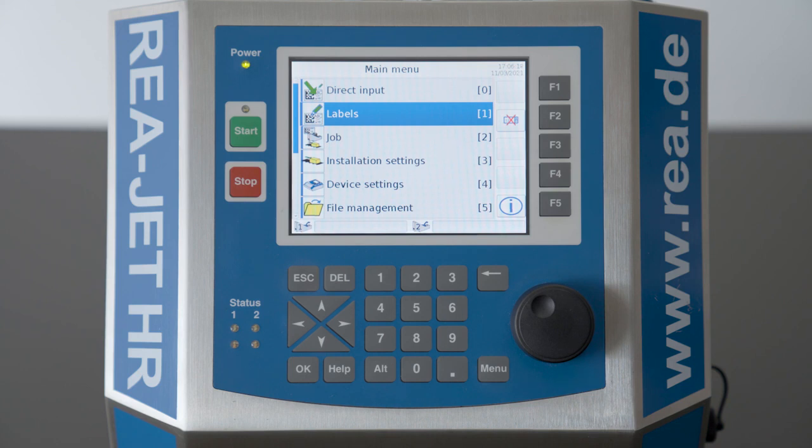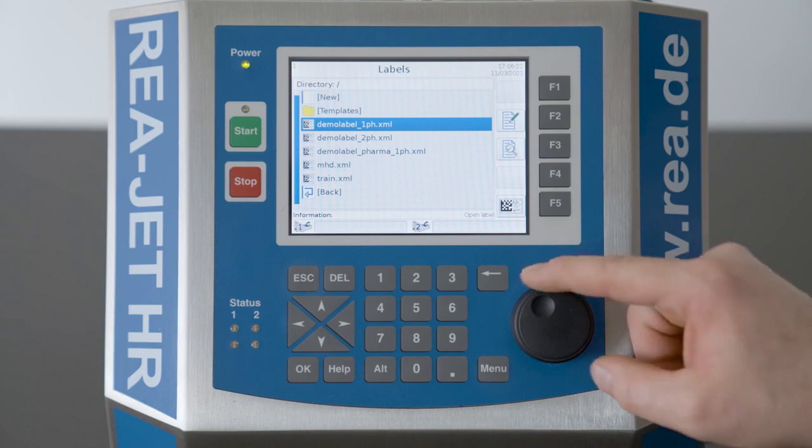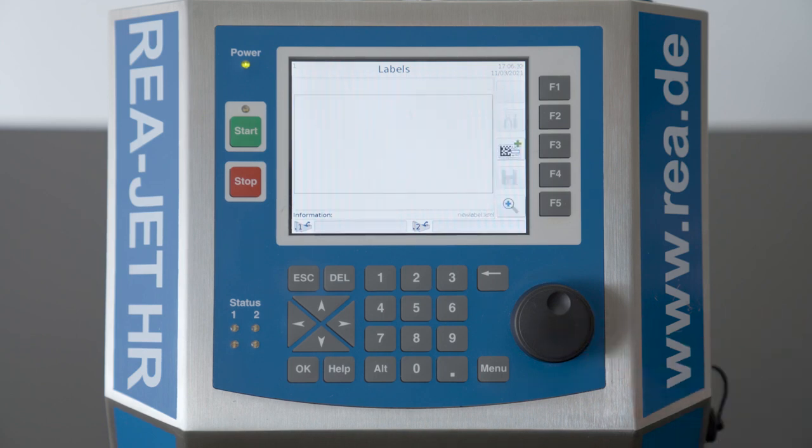To create a print layout we will choose Labels, and we want to create a new label. First the device asks us how many print heads are connected. We will choose one — it is easier for our example.